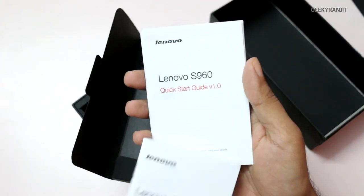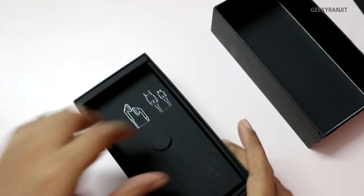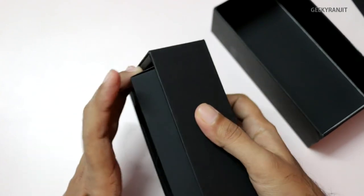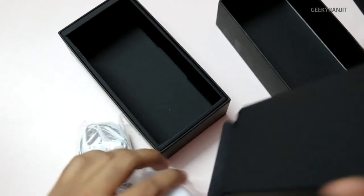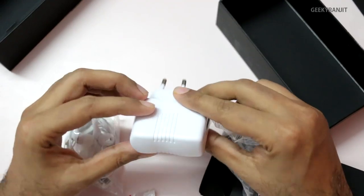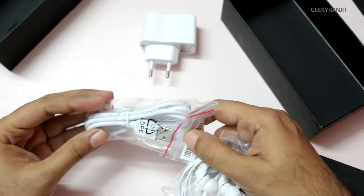We also have the product information and a quick start guide — just a small booklet to give you an idea about the basic functionality of the phone, along with warranty info. We also get a box with other accessories like the charger. Right away I would say the quality does not look very premium; the plastic quality looks pretty average. We have a USB port on it.